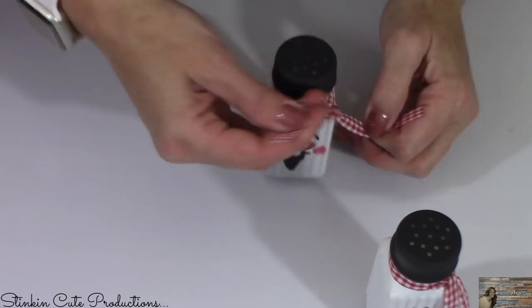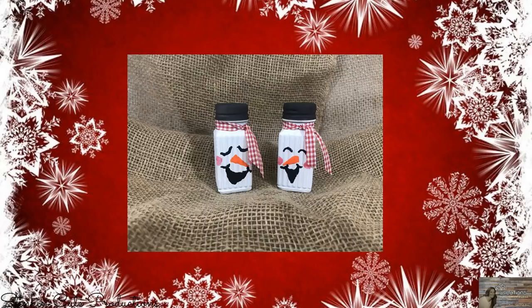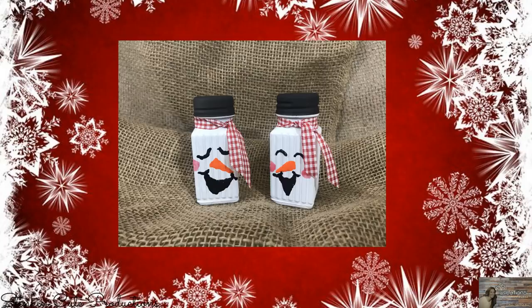And there you have it! Aren't those so stinkin' cute? I love these! Such a fun addition to your kitchen table during this holiday season, and so inexpensive to do! That's all I have for you today for these adorable snowman salt and pepper shakers. These are a project you can do for any time of year — how cute would these salt and pepper shakers be as pumpkins, or even decorating them as a Christmas tree? There are endless possibilities when decorating these Dollar Tree salt and pepper shakers.